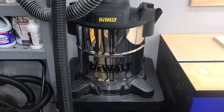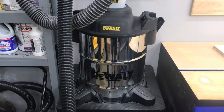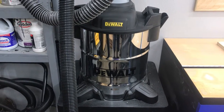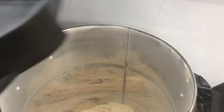I'm back to make another review for the DeWalt dust separator, which I promised you guys after a couple of months. And I'm gonna be honest with you — I'm actually happy with this purchase.